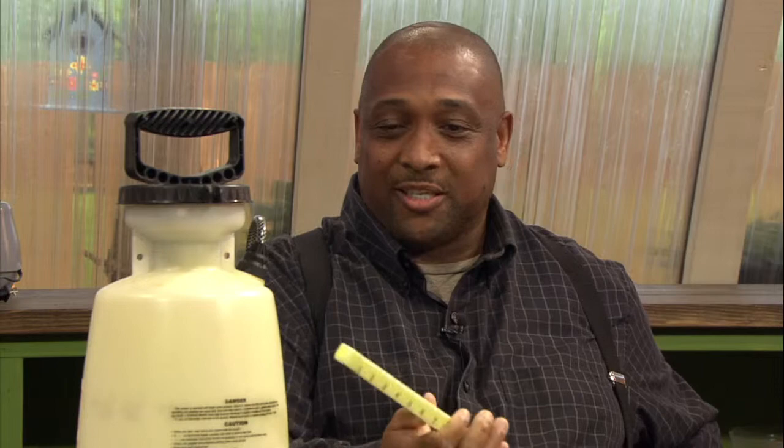All right, watch out, Martha Stewart! Here we go — homemade gardening gadgets. So what do you have for us today, Walter?